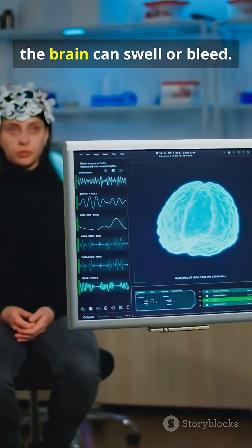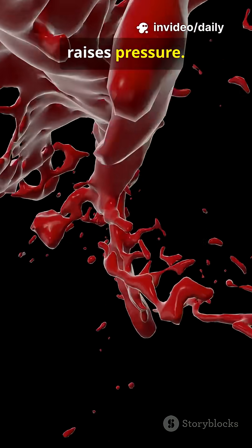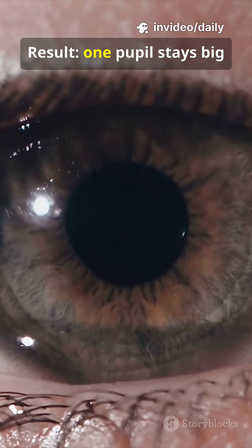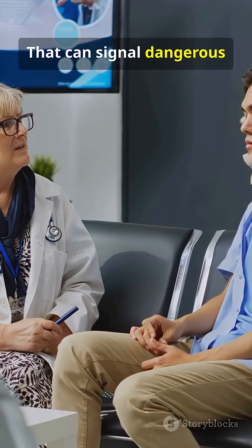After trauma, the brain can swell or bleed. A bleed takes space and raises pressure. Pressure can pinch the nerve that constricts the pupil. Result: one pupil stays big and unreactive. That can signal dangerous brain shift.